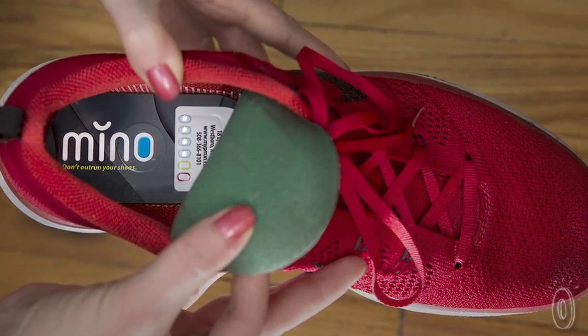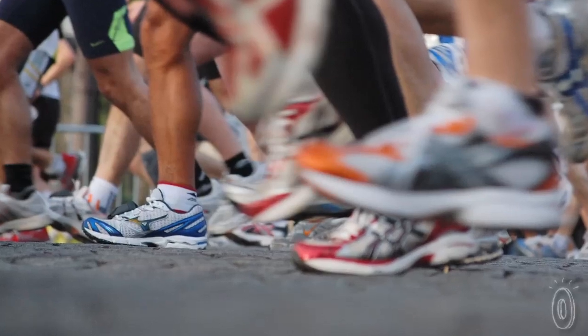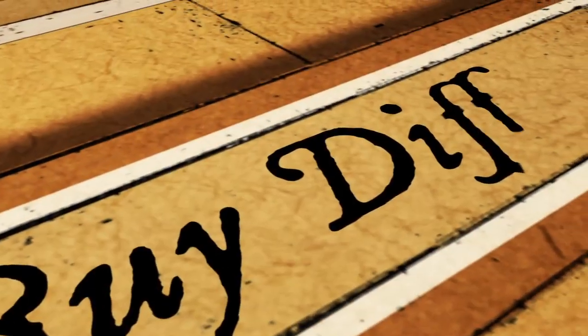Minnow is assembled in Massachusetts, and almost every part is made in America. It can be used with any shoe and just about anywhere, from treadmills to tracks and sidewalks to beaches. Thank you.